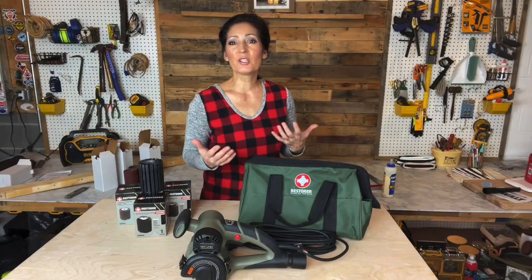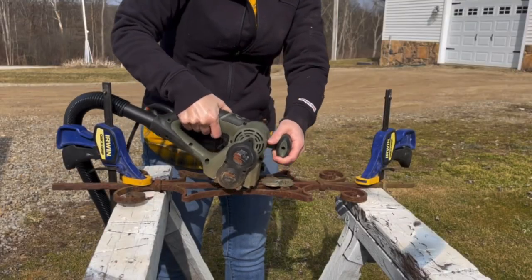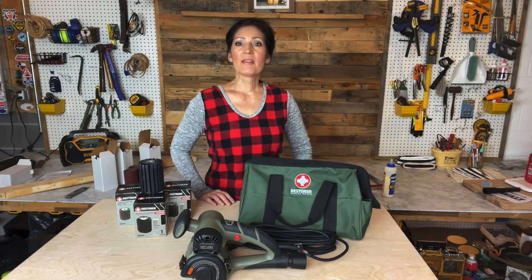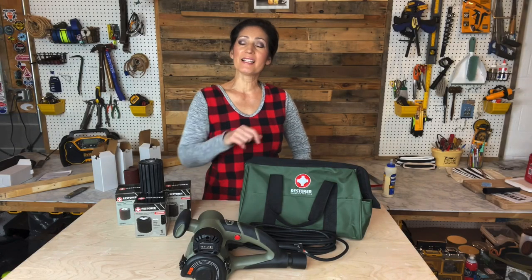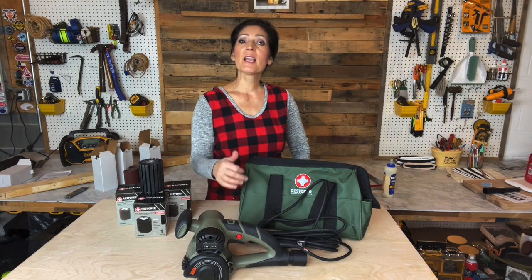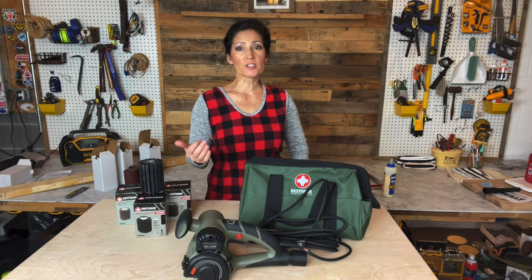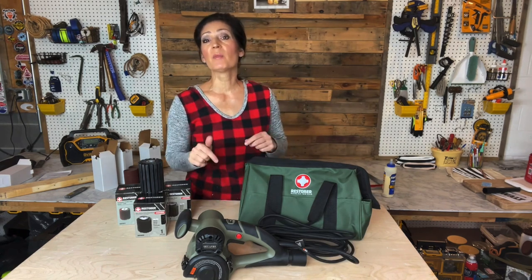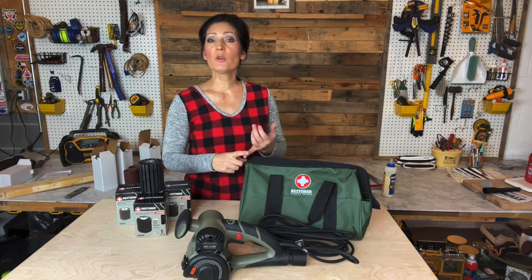Here are a few of the specs. It has a brushed 3.5 amp motor, 420 watts and 120 volts. The dust port is an inch and a quarter in diameter. The cord is eight feet and the shaft size is 12 millimeter. It weighs four and a half pounds and measures about six and a quarter inches high, 6.59 inches wide, and 12.72 inches long. The max RPM is 3200 and the minimum RPM is 1000. It's UL, CSA, and ETL safety listed.